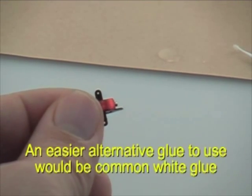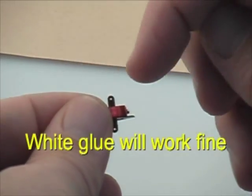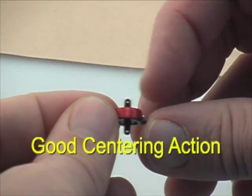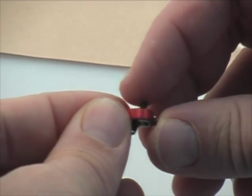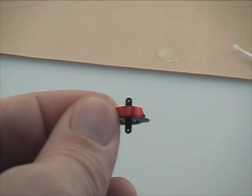Don't use thin CA. If you want an easier way to do it, you can use ordinary white glue — it just depends on which technique you would like to use. Once it's touched with the glue, you can get some kicker and harden it instantly. And as you can see, we have some good centering action for the actuator after the magnets have been glued in place.